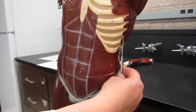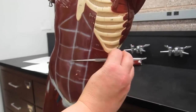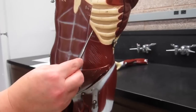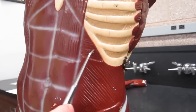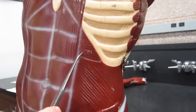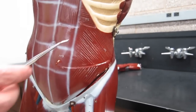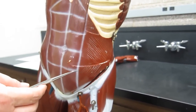The transversus abdominis is the one that wraps horizontally — its fascicles are oriented fairly horizontally. If you get a close-up of the muscle, you can see those fascicles and the way they're oriented. The main job of the transversus abdominis is compressing the abdominal contents.